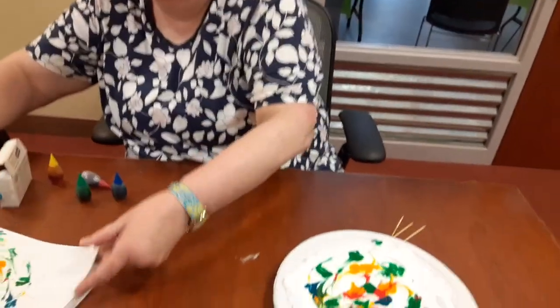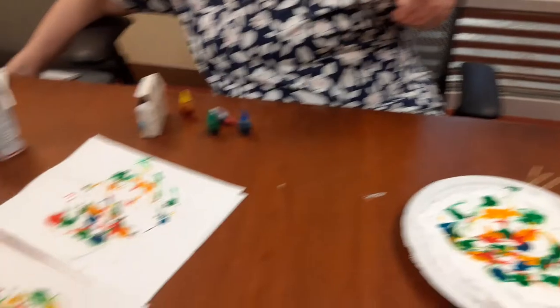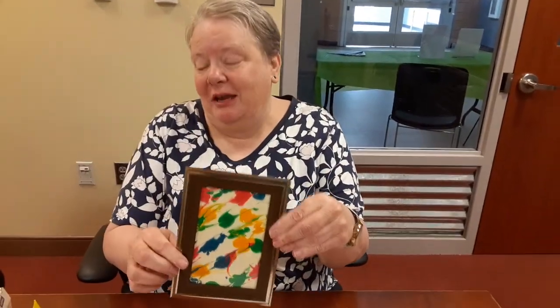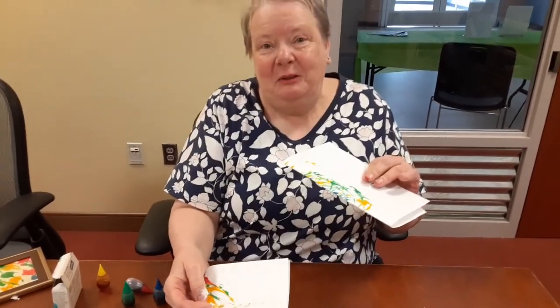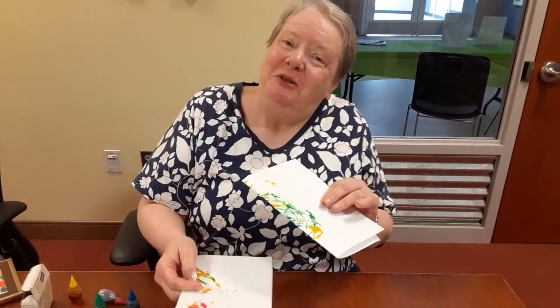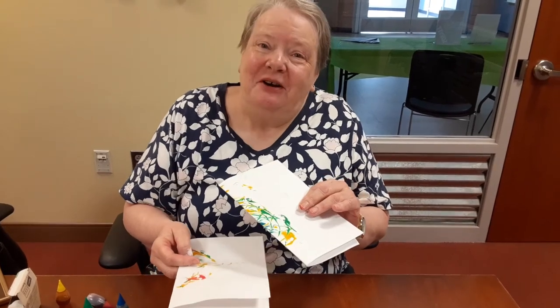Once you're done, if you have a frame, you can frame your creations. Or you can also turn them into cards that you mail to people. Anyway, I hope you enjoy. Have fun. Thank you.